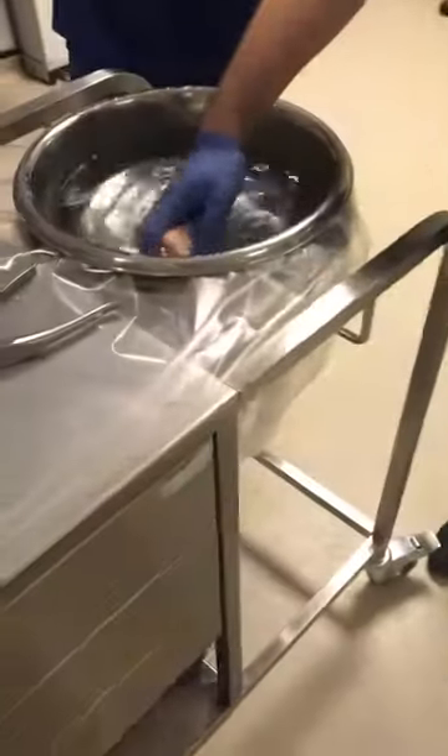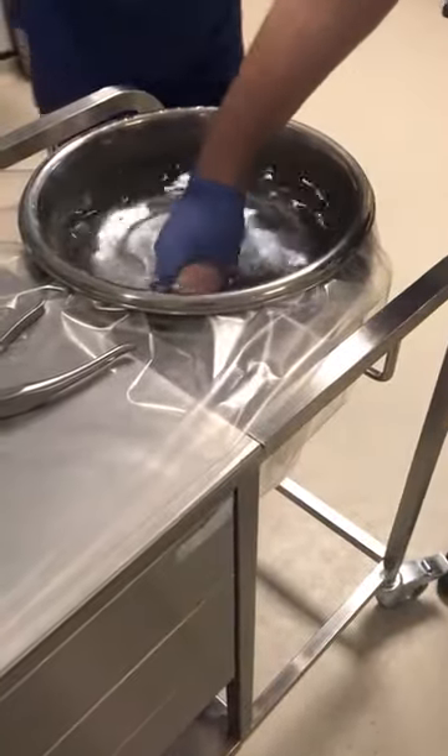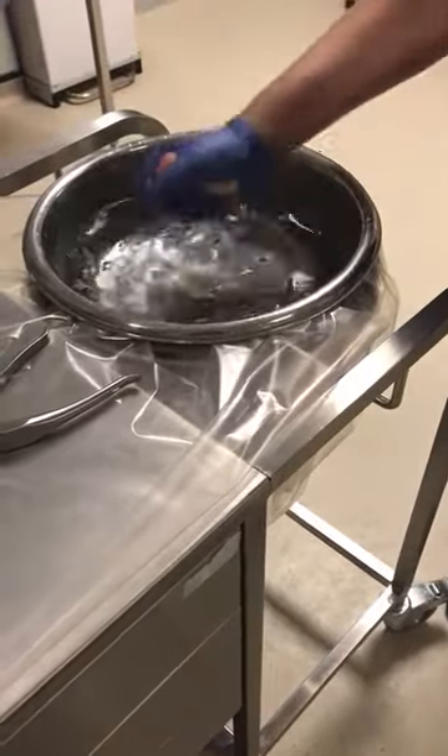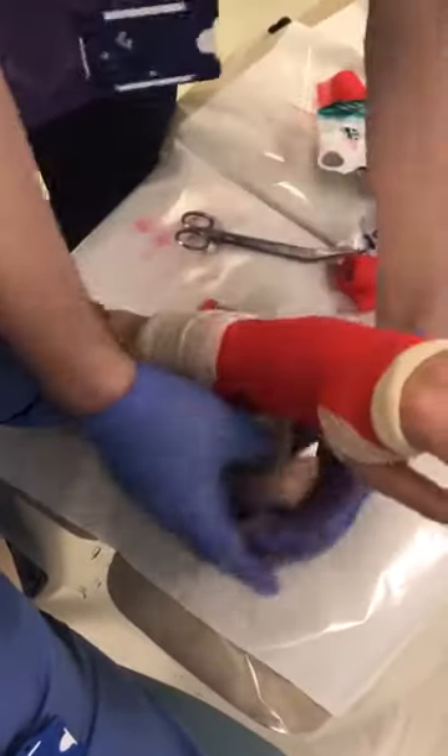I'm just going to wet the crepe bandage and wrap it up, and this seals it all together. If you don't put this on, it's not properly laminated and it will probably unravel on the way home.